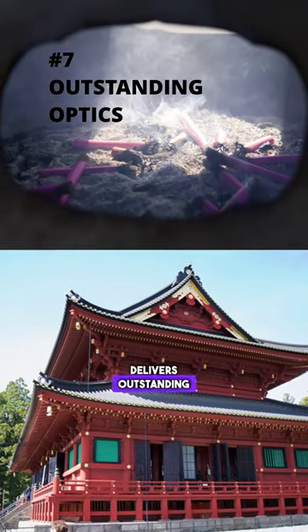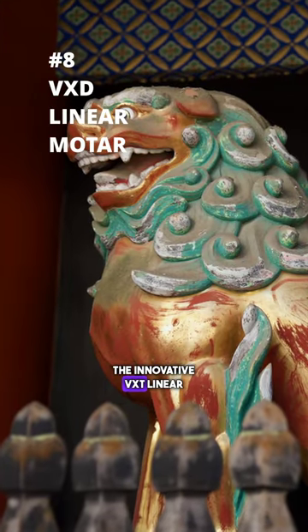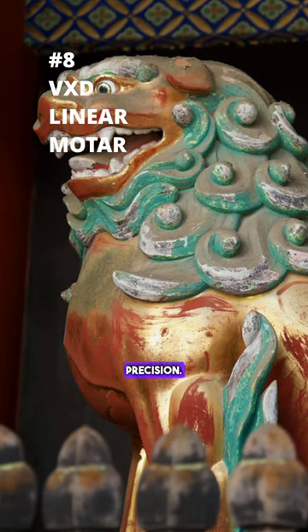The lens delivers outstanding optical performance, ensuring edge-to-edge sharpness. Equipped with the innovative VXD linear motor focus mechanism, the autofocus is both high speed and high precision.